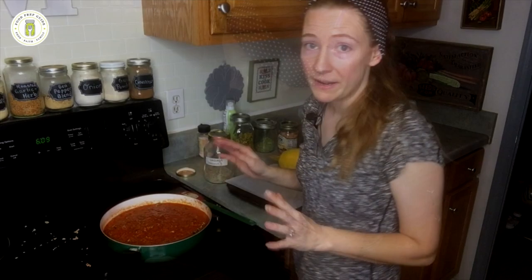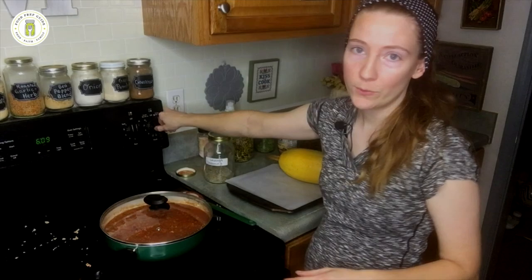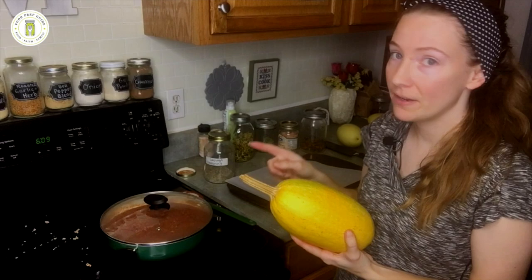I'm going to mix that all together, and now I'm just going to place the lid on and let that cook on low for the whole time that we do the next step. The next step is to bake our spaghetti squash. I'm going to set my oven to 400 degrees.